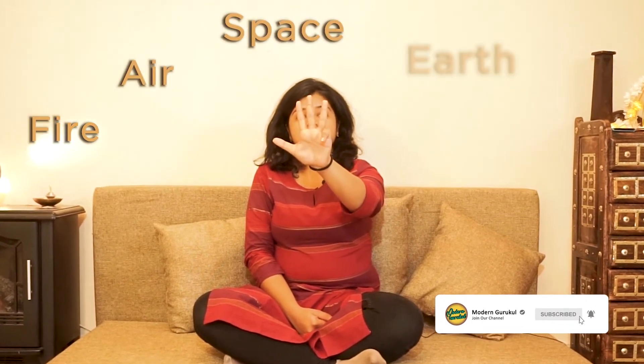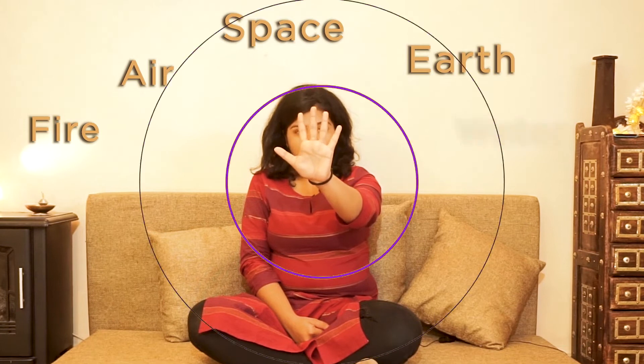Mudras are known to increase or decrease certain elements in the body. To know more about mudras, check the link given in the description below.